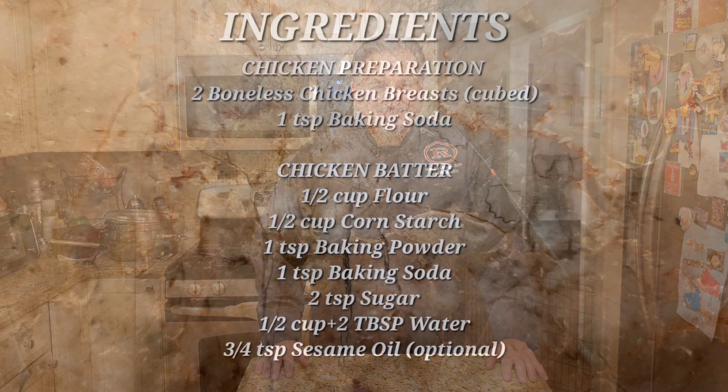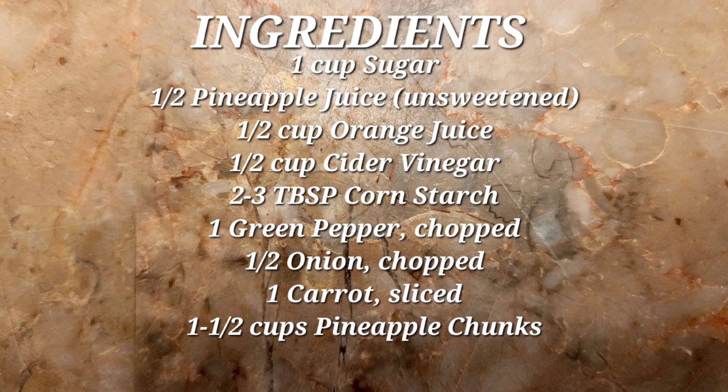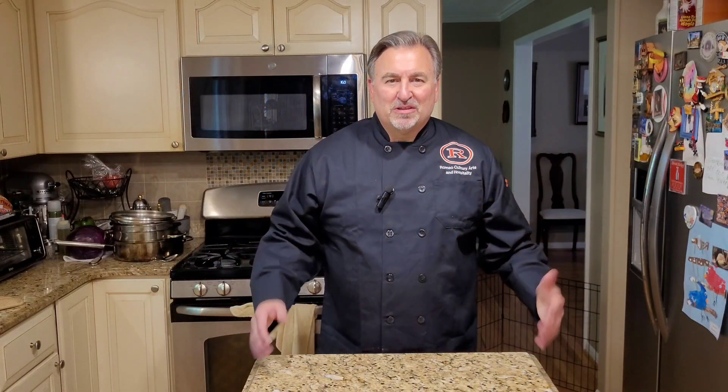You're going to want to make rice ahead of time, but this is my recipe for sweet and sour chicken. I hope you like it. Here are your ingredients. Here are the steps of making this great Chinese-American dish.